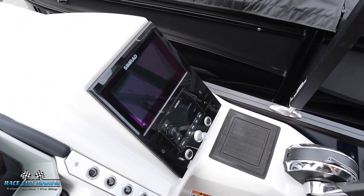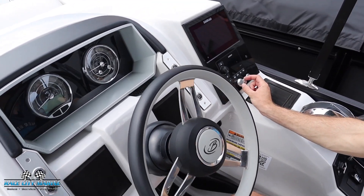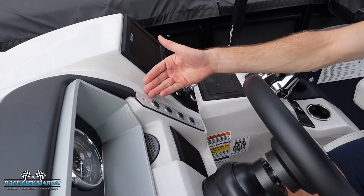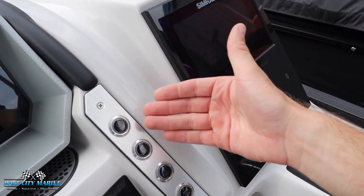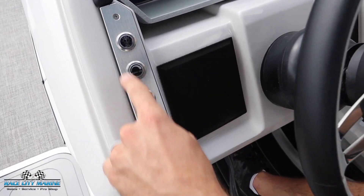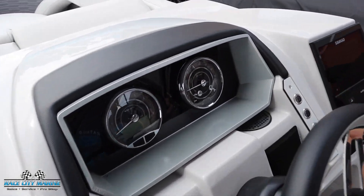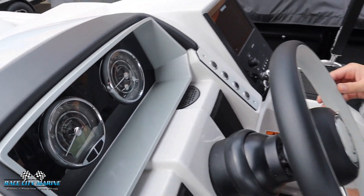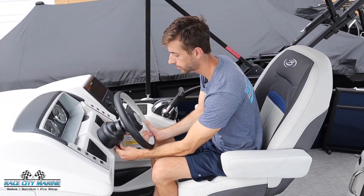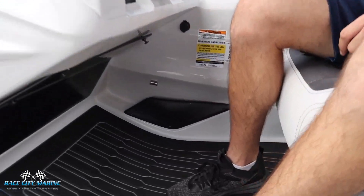We have the Semrad touchscreen system along with the head unit for the audio. There's also RGB lighting for the interior that you can easily control. We have more controls on both sides of the steering wheel — power controls, the horn on the left side, and more lighting controls. Then we have the gauge cluster with your tach, speedometer, fuel level, and trim of the boat. There's a really nice two-tone design with the three-spoke steering wheel, which is adjustable so you can get it in the correct position, plus a little more storage below and an auxiliary port.